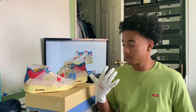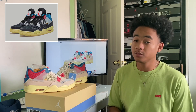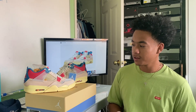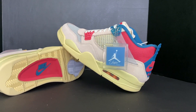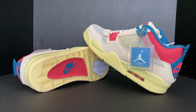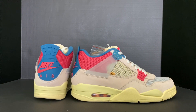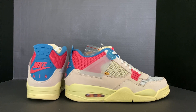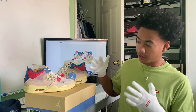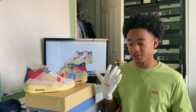The shoe came in two versions — the Guava Ice you see here and the Noir, which is more of a black, blue, red colorway. Personally I feel this one is better even though people are hating on it, because I like shoes that pop. When you walk into a room, this is the first thing they see. With the Noir they have to take a closer look, but with this one they immediately know you've got the Unions.